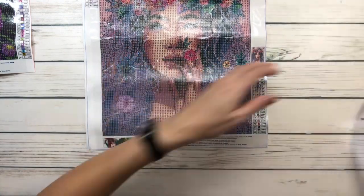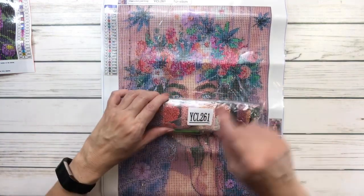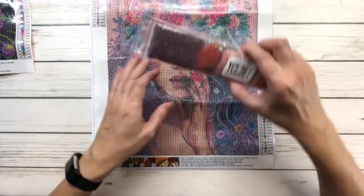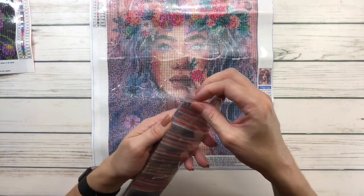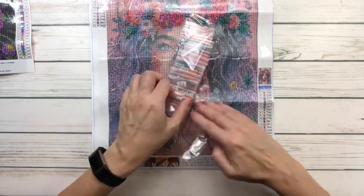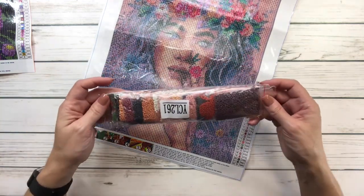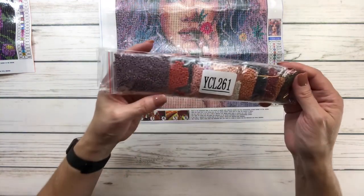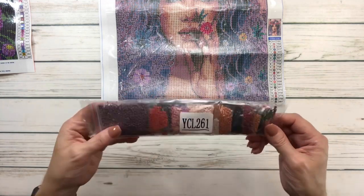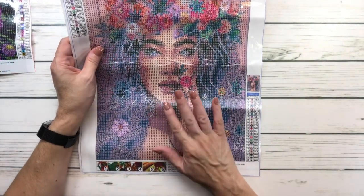Her product code is YCL-261 — YCL-261. It comes with the tray, wax, and pen. These are different baggies — I guess these are the newer baggies that people like, because you can keep the drills in them if you don't have containers. It's got lots of purples, lots of pinks, lots of beige, browns, and green. She's gorgeous! I think this one was ten dollars and 98 cents.